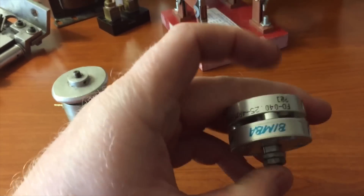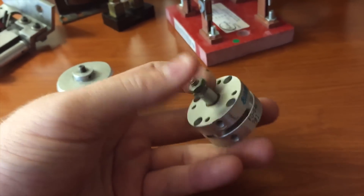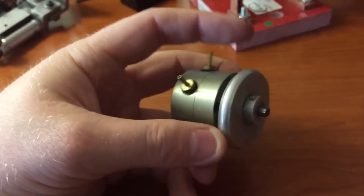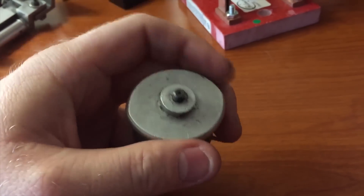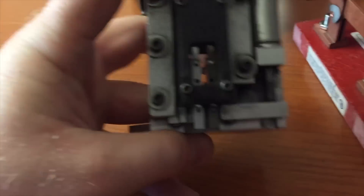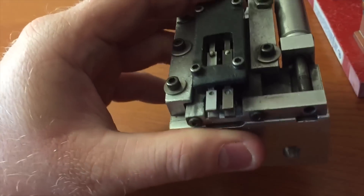I got a few little pneumatic cylinders here. This is just a tiny one and I like this one because it's like a two-position cam.